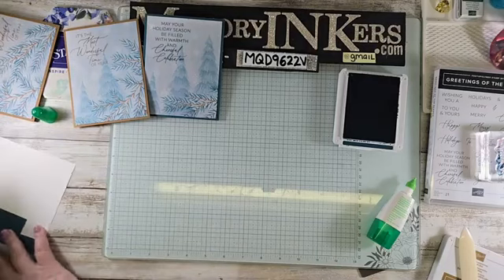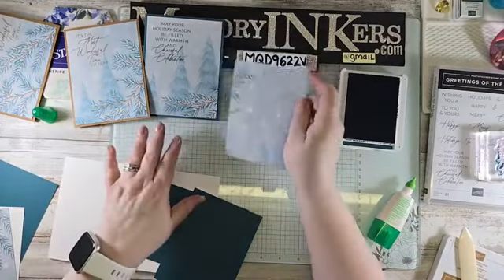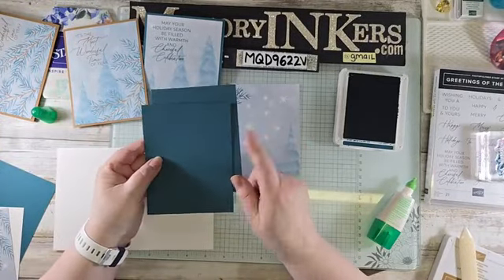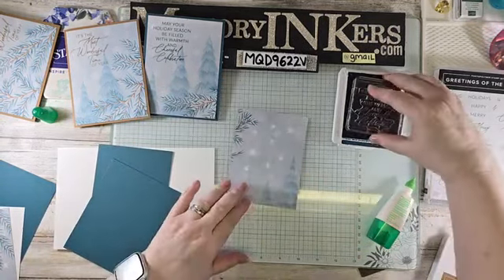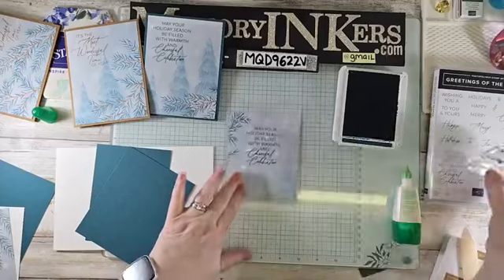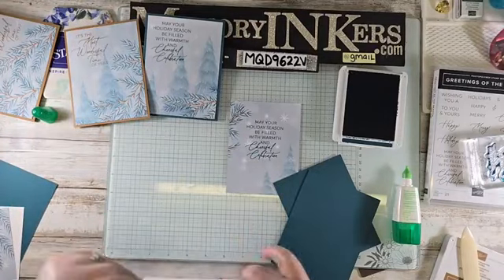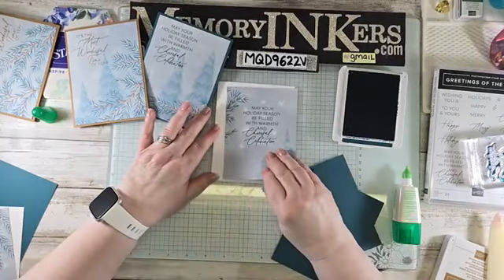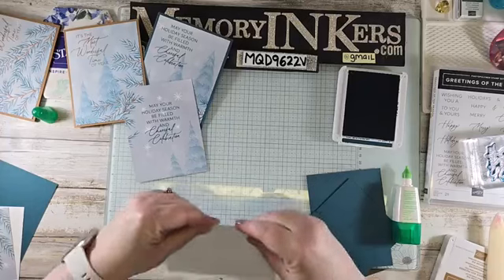Here's the next one — it's got similar branches and trees. I've cut two pieces of Pretty Peacock because I'm deciding how much I want to mat it. I'm going to stamp the sentiment right in the center since the trees are down lower. This one is going on Basic White. I did cut it a bit shorter and I folded it a little poorly, so let me fix that.